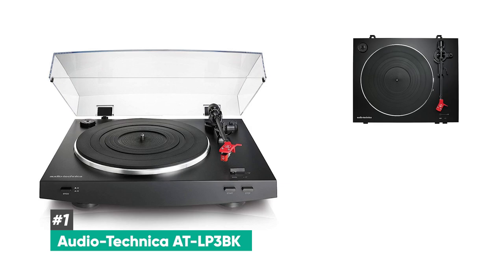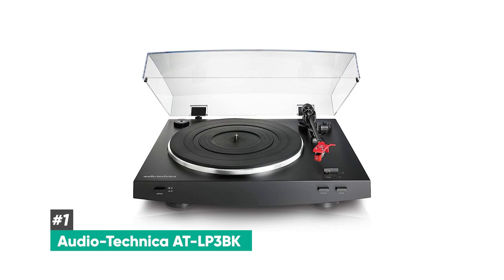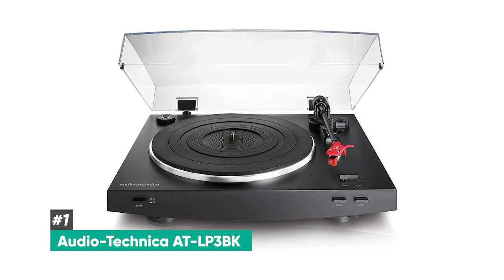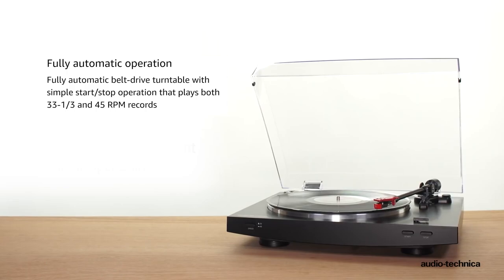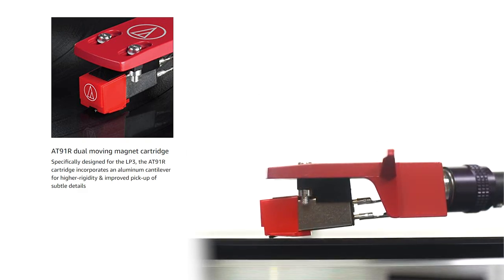Starting out at number one, we have the Audio-Technica AT-LP3BK. This is truly a fantastic belt-driven turntable from Audio-Technica and it's been a favorite among customers. It has incredible audio playback quality. It's able to handle both 33 and a third and 45 RPM vinyl and comes with a diamond stylus and a basic level moving magnet phono cartridge, which gives you the ability to switch the preamp to use either a moving magnet or a moving coil cartridge.